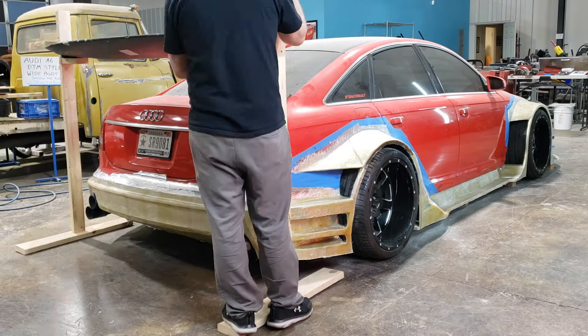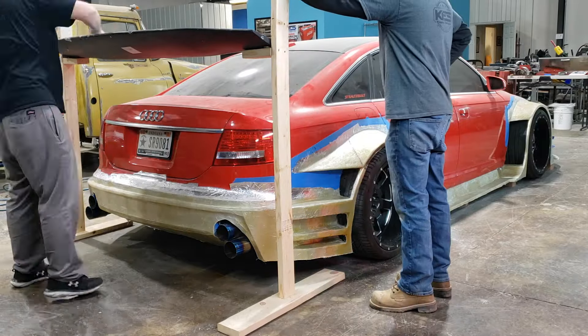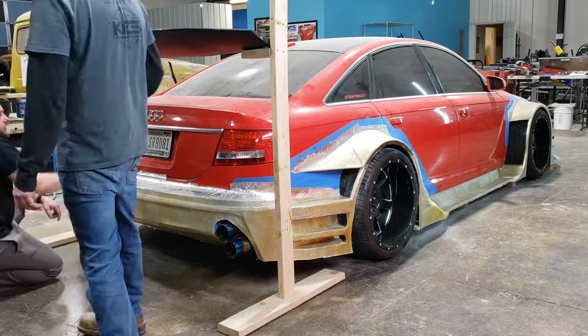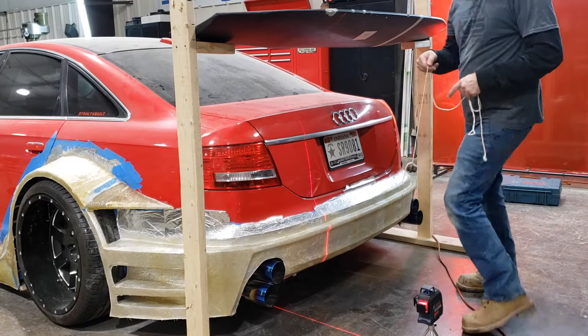We built this 2x4 framework so that we could hold the spoiler in a fixed position and test a few different mount designs. We did one that was a chassis mount and one that was a trunk mount, so we could stand back and look at both of them and decide which one we like better.